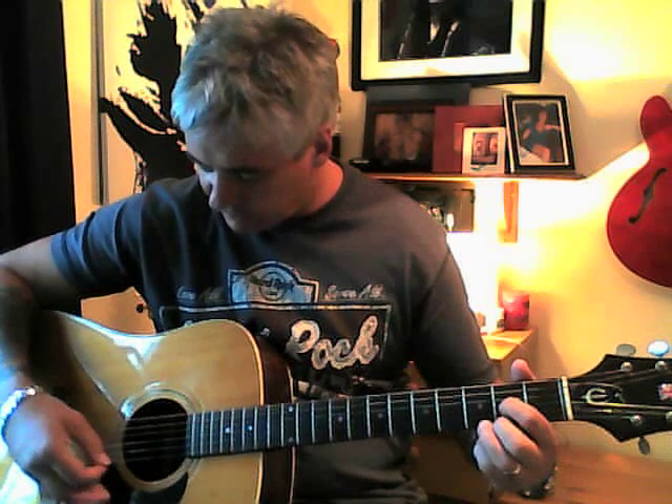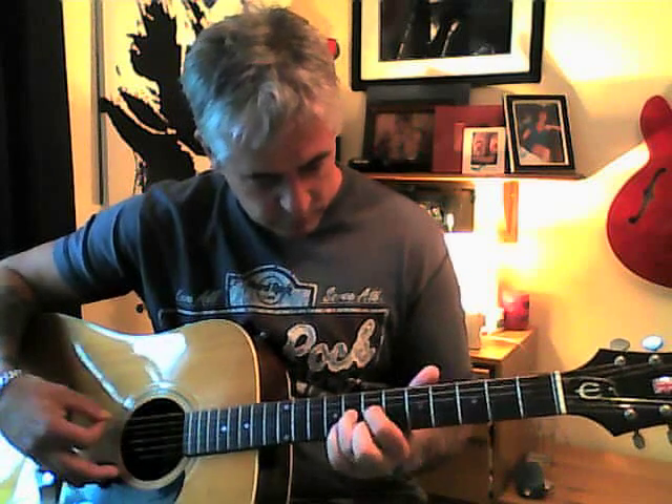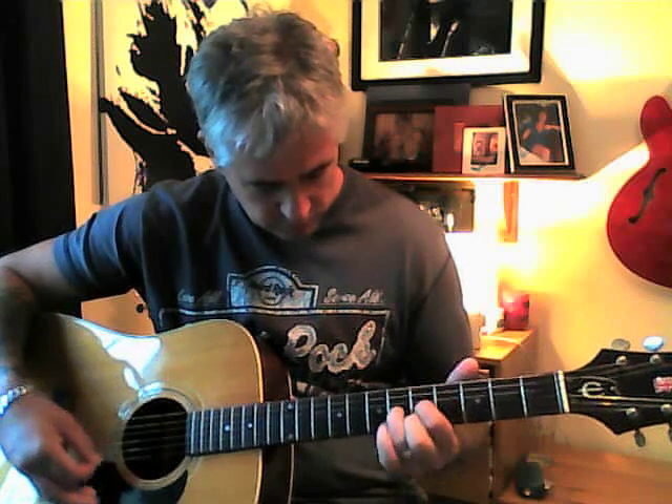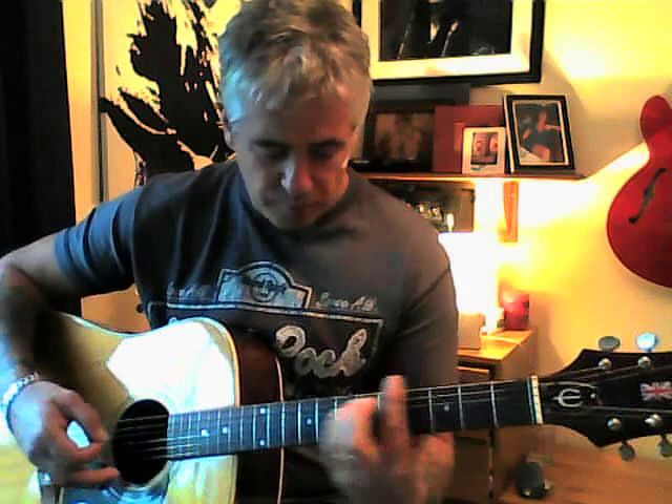It's just the first and the second string. The next bit is power chords in the intro. It's like an E to a G sharp minor to a B and a quick E B, D power chord.